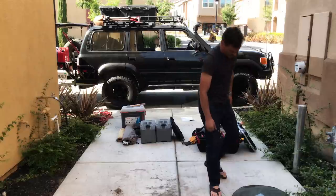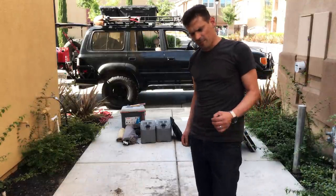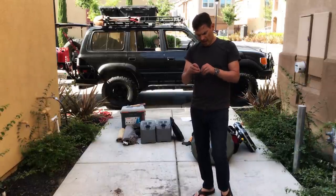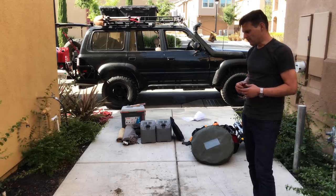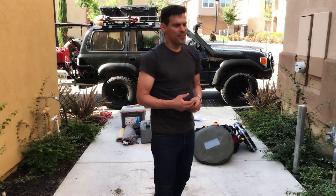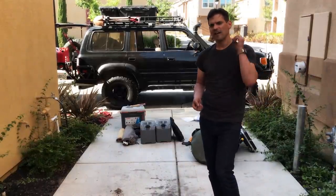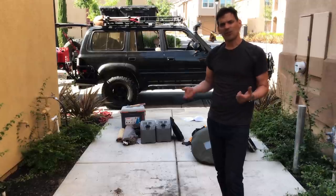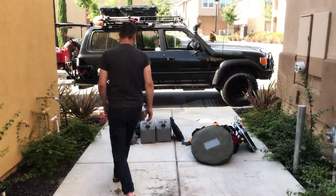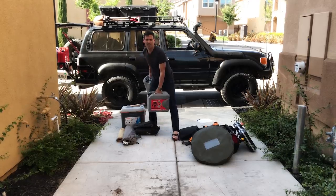I have a pretty conservative rule of thumb for water. Everyone tells me I carry too much, but the simple rule is two gallons per person per day — for drinking, washing dishes, water for a pet if you have one. If you don't know if you'll have access to water, water is not something to run out of. I've done three trips through Baja where you've got just the ocean and the fresh water you bring, so two gallons per person per day is the rule. I've got containers for water and we fill up other containers as well.